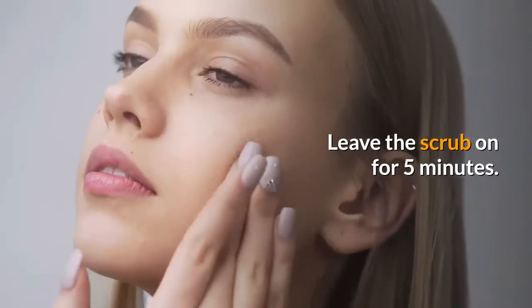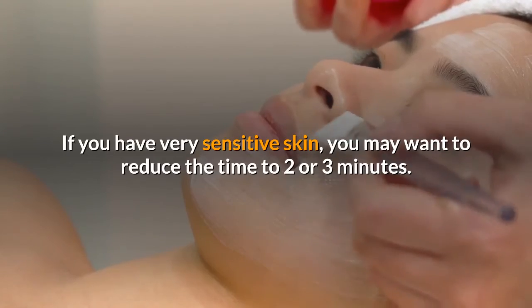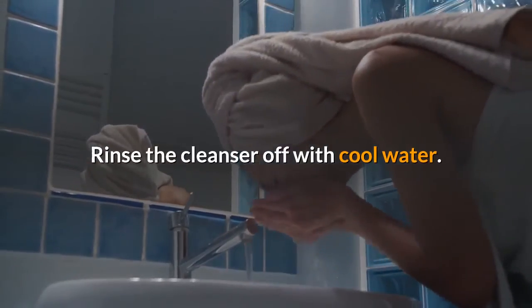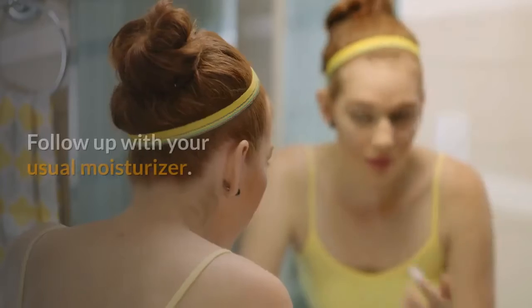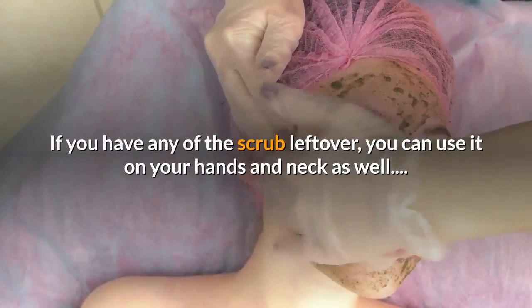Leave the scrub on for 5 minutes. If you have very sensitive skin, you may want to reduce the time to 2 or 3 minutes. If the cleanser starts to sting, it's time to take it off. Rinse the cleanser off with cool water and pat your face dry with a soft, clean towel. Follow up with your usual moisturizer. If you have any of the scrub left over, you can use it on your hands and neck as well.